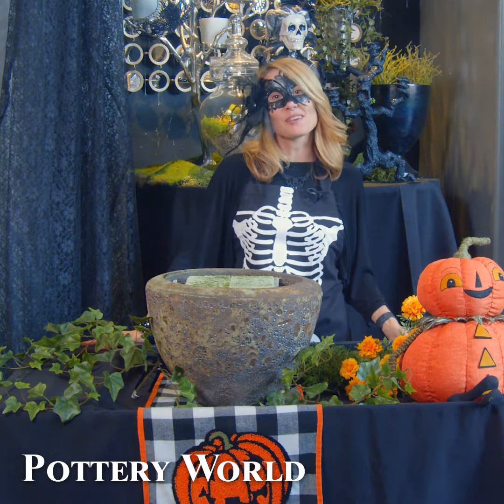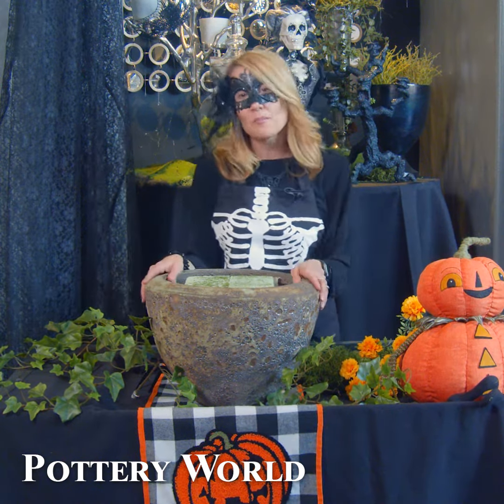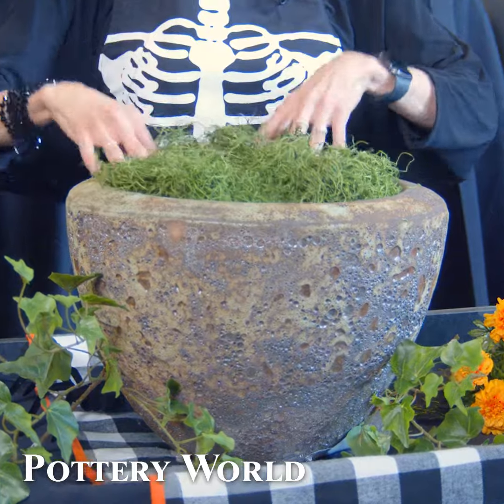It's time to dress up your porch with some of Pottery World's Halloween decor that will make your trick-or-treaters feel welcome. First of all, we want to start with a medium-sized pot. We're going to add some foam, and then we're going to cover the foam with some of our funky Spanish moss.